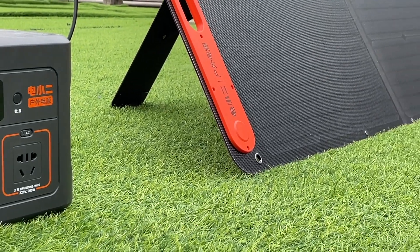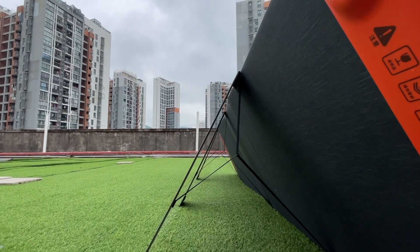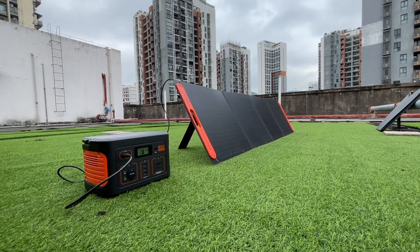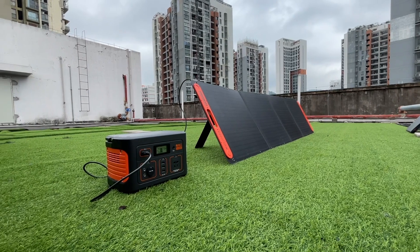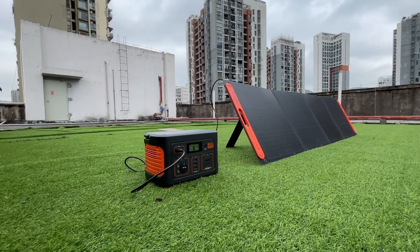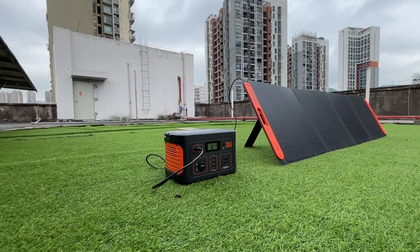As the best partner for power stations, the portable solar panel can help you get through emergencies and is very suitable for camping. Please leave your comments down below if you want to see more videos about power stations and solar panels. I'll catch you guys in the next video — bye!